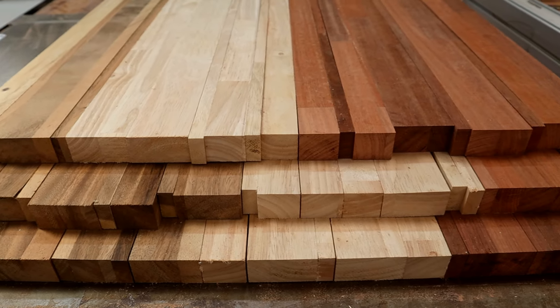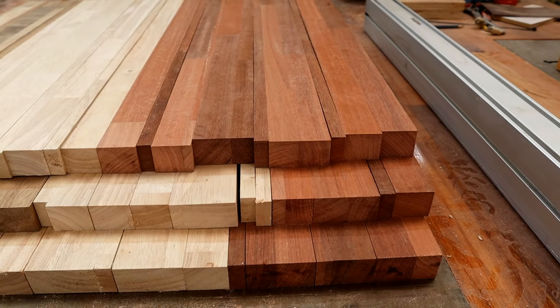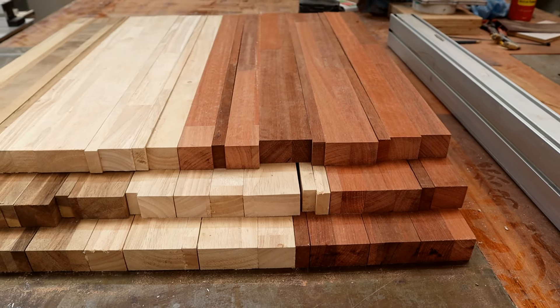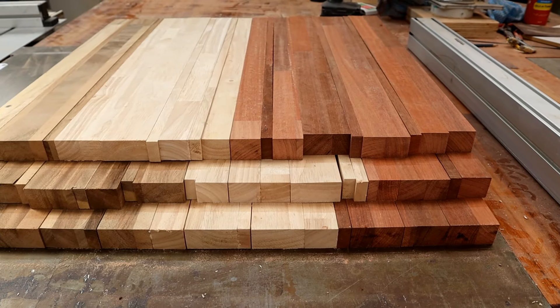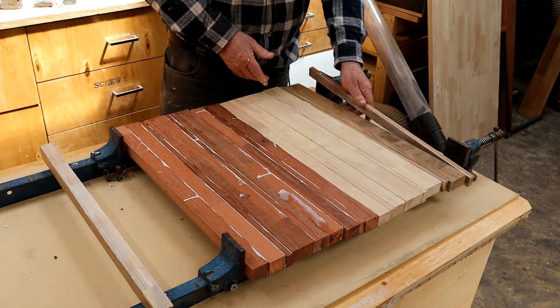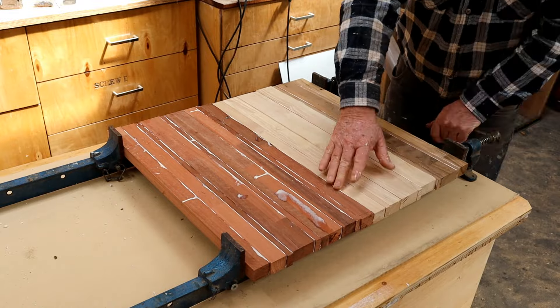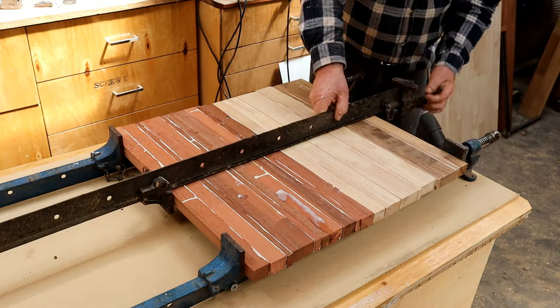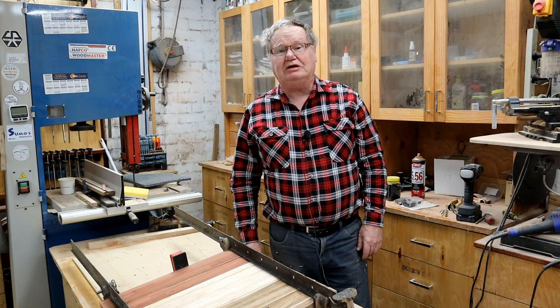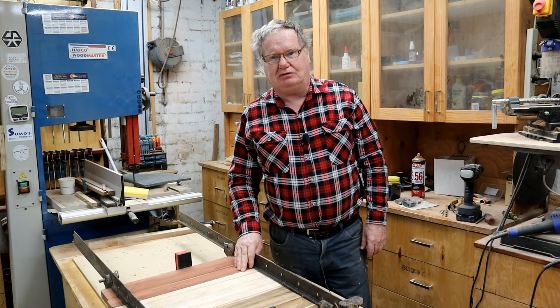You can see the Jarrah there in three different sizes that I've set them up in. So when I cut them across the grain I can turn them upside down and get a good pattern. I'm going to glue them all up now. Another glorious day in the shed - time to take the panels out of the cramps, we'll see what we've got.